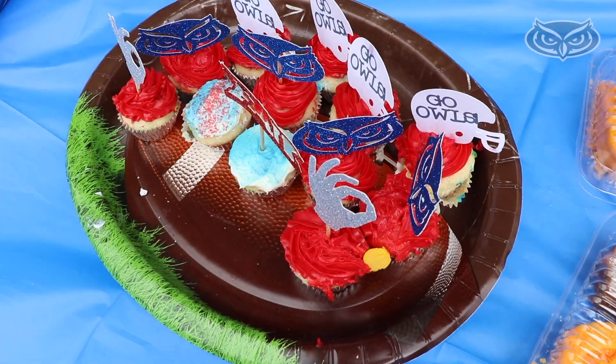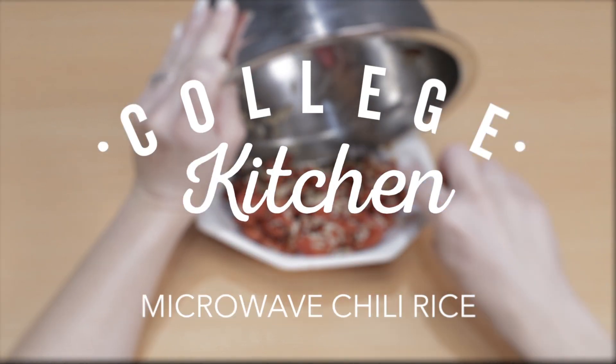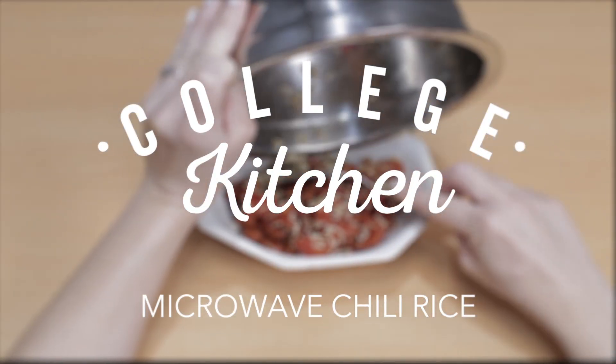When I think of game day, I think of all the yummy food I'm not supposed to eat. Thankfully, FAU's Registered Dietitian has given us a healthy, easy chili rice to make in the microwave.